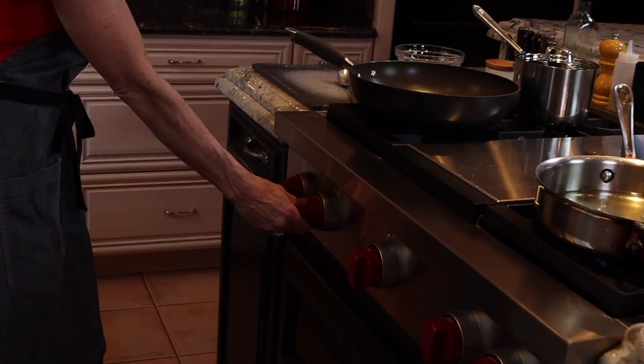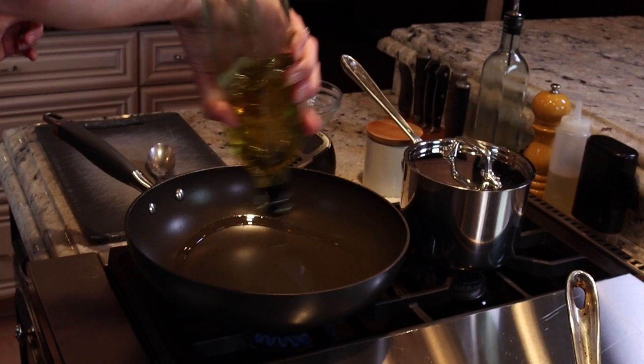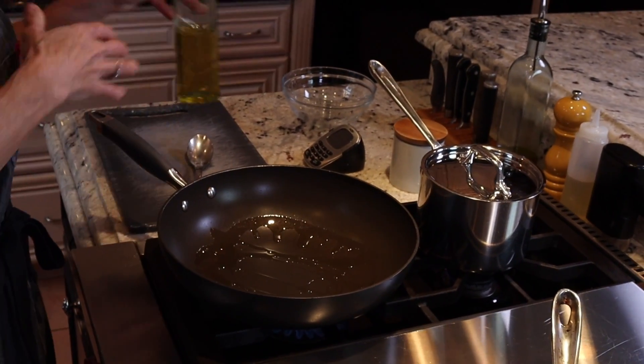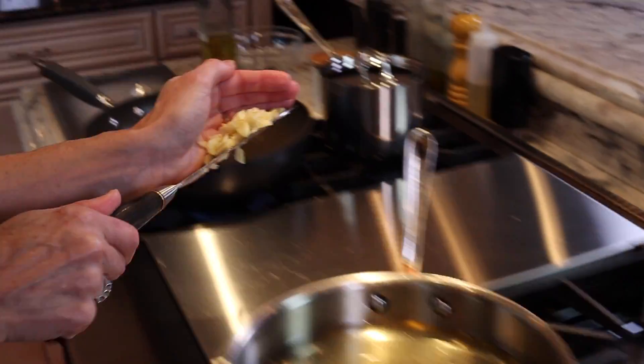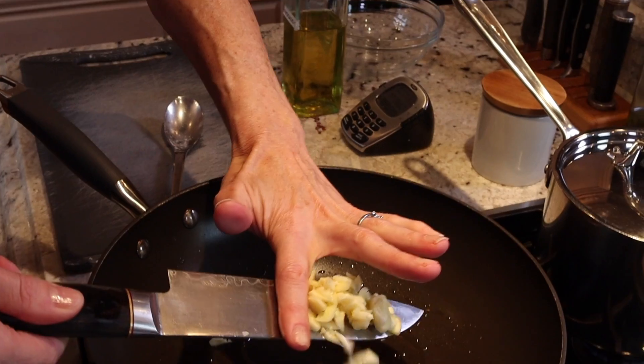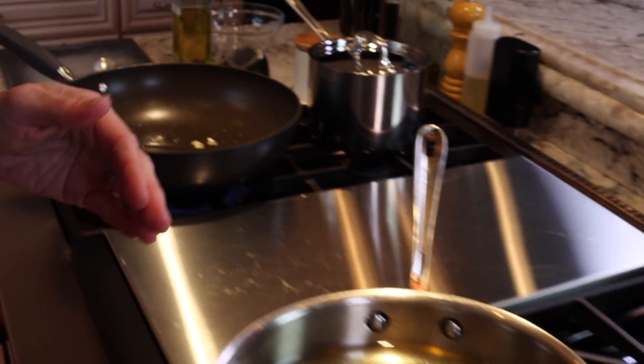Super important when you are cooking Asian food: mise en place, it means everything in its place. We have all of our ingredients ready to go because the cooking is quick. Heat your wok over medium to medium-high heat. Avocado oil, canola oil, peanut oil, grapeseed oil — any high smoke point oil is perfect. Add the garlic into the bottom of the wok and just sauté that briefly, about a minute. Once you smell it, it's good to go.